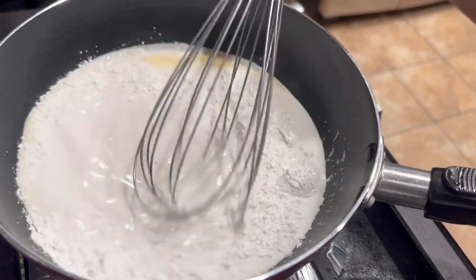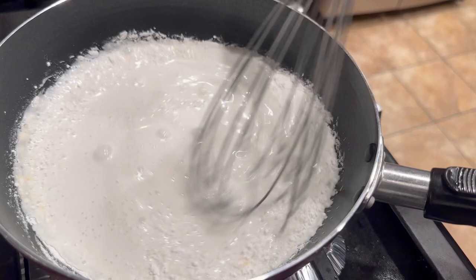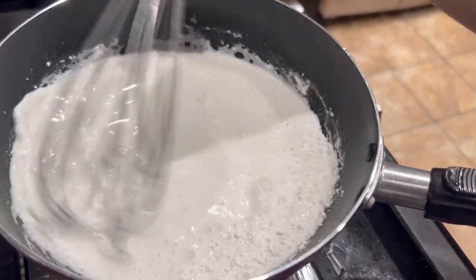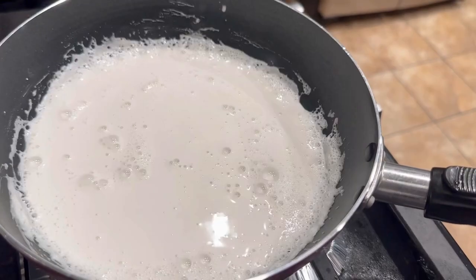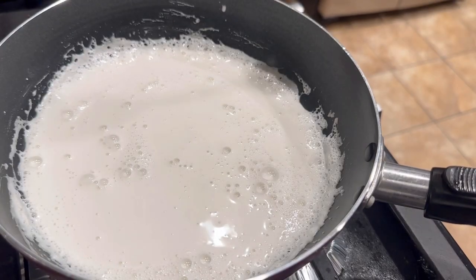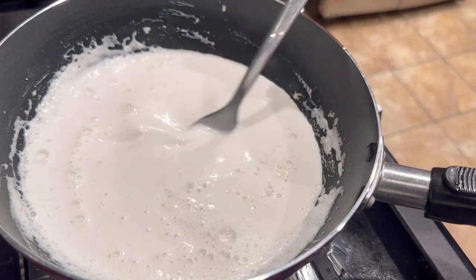If you don't have rice flour you can use all-purpose flour or corn starch. Use a whisk to mix all of these ingredients together to ensure there are no lumps or clumps. After the rice flour has been added, cook this under medium heat for another five minutes until the mixture has thickened. Once it is thickened, turn off the heat and set this aside to cool.